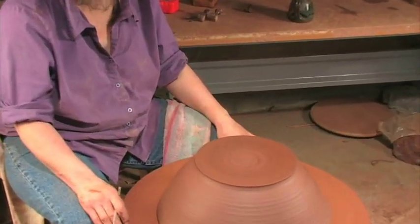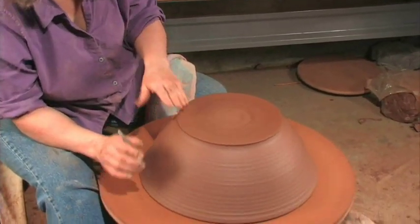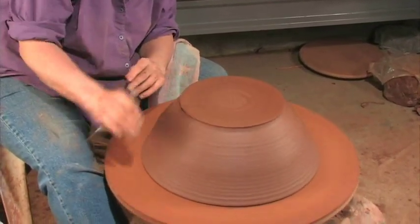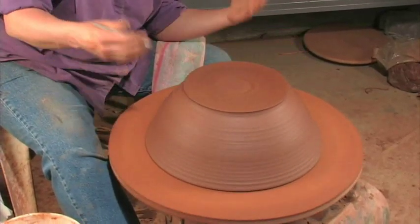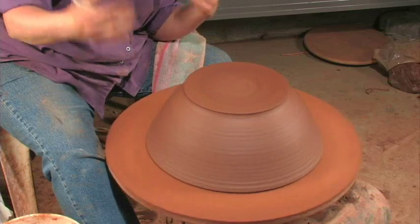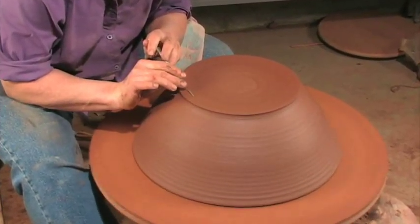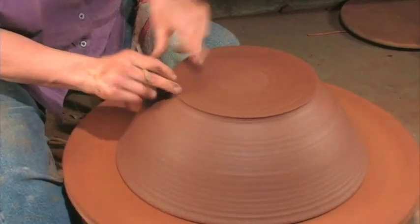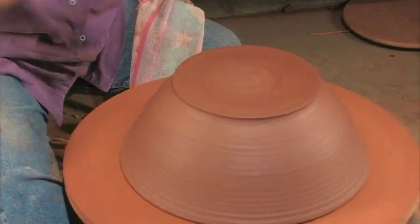I like to trim on a bat big enough so you have to hold the bowl. The first step is to make sure it's level. Quite often these bats aren't completely level without warping. The bat I threw on wasn't perfect, and the bat I'm trimming on isn't perfect. But I want the bottom to be level, meaning when I hold my tool down there's not one side higher than the other. If it's not level, it'll never center — it'll go this way and that way.